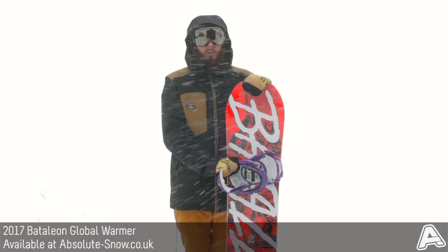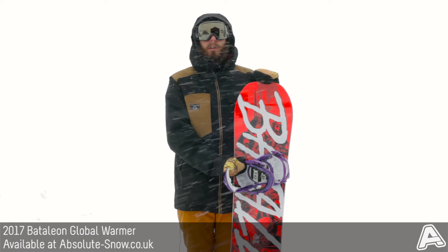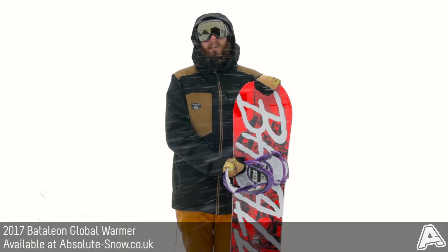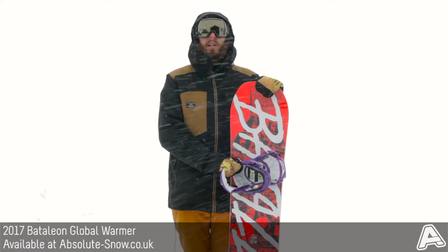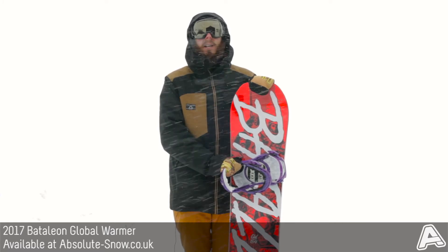It's a really great bit of tech for progression, especially if you're new to park riding. We'd recommend this to all freestyle riders — it's super easy to ride but you still get plenty of performance out of it. Obviously it's not going to be good if you're a freerider or you just like going really fast. If you're looking for a great all-mountain park or jib board, you've got to look at the 2017 Battalion Global Warmer.